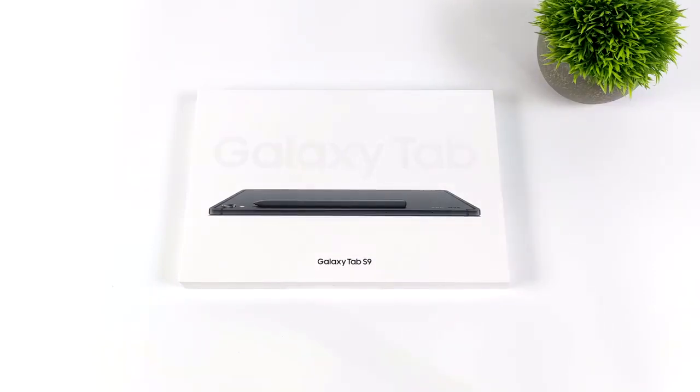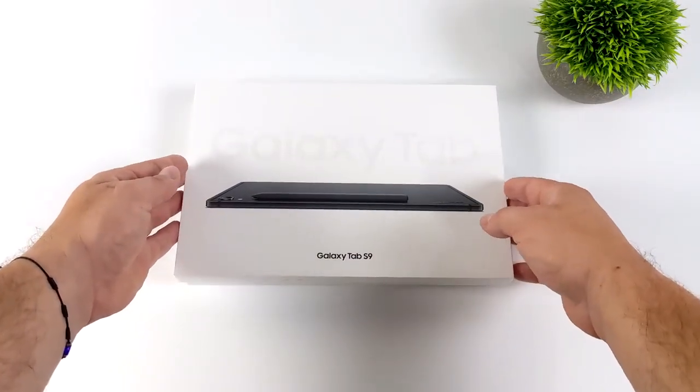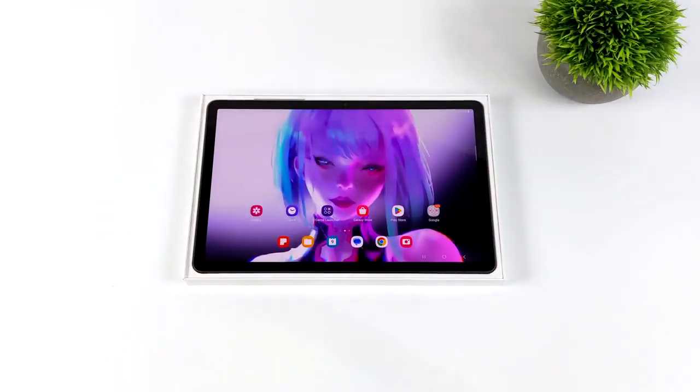Last year when Samsung released the Tab S8, I actually picked up the Tab S8 Ultra. But throughout the year I found it a little too bulky — it's got a 14.6 inch display. So this year I went with the regular Tab S9 with an 11 inch display.